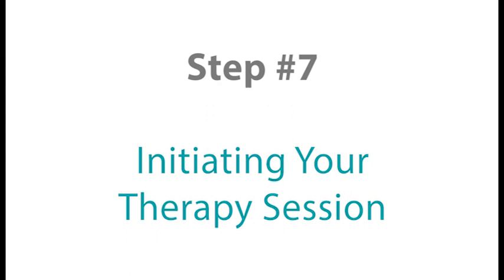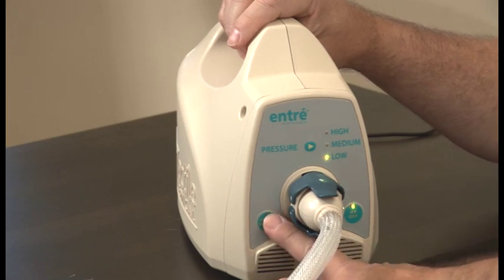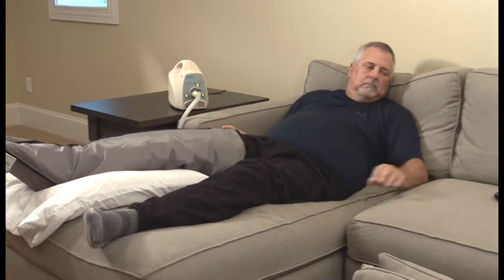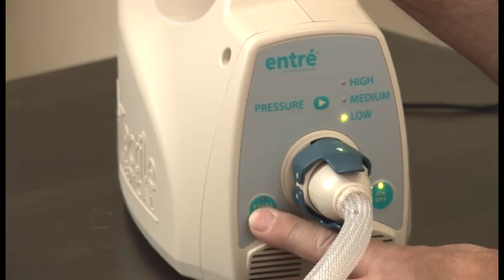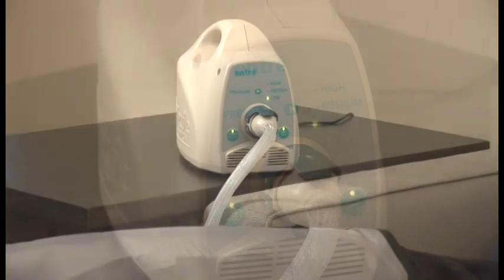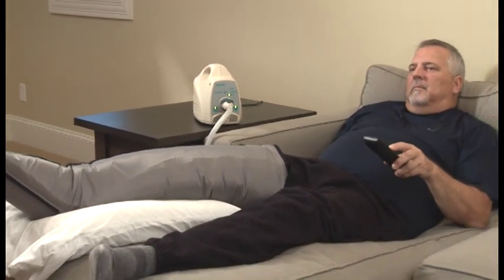Step number seven. To start your therapy session, press the Start/Pause button located on the front panel of your control unit. A green light will illuminate the Start/Pause button and you will hear the controller compressor starting to fill the garment. If you need to pause your therapy session for any reason, press the Start/Pause button. The controller will remain paused for up to 15 minutes. To resume your therapy, press the Start/Pause button once again. If the controller is paused for more than 15 minutes, it will turn off, requiring you to restart your therapy session. The system will automatically stop after 60 minutes once started.